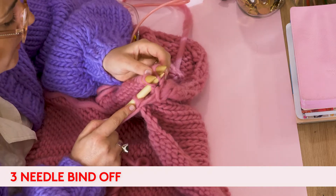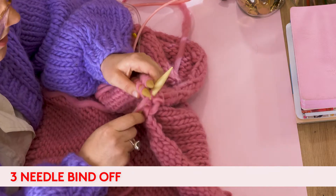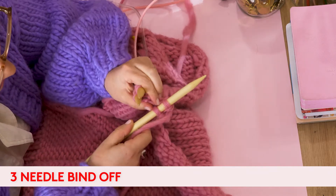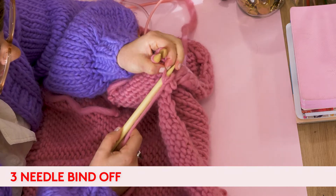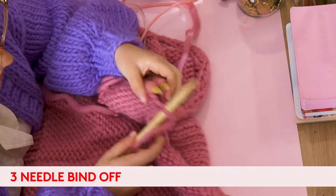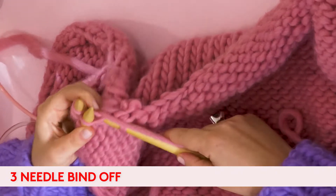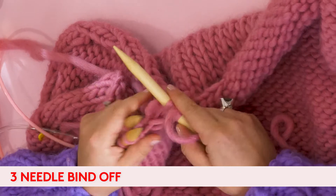I'll show you again. Go into the back of the two stitches, wrap your needle around — two stitches turn into one stitch — and then pull your bottom stitch over your top stitch on your right hand needle. We're going to keep doing that until we get to the end of the row.